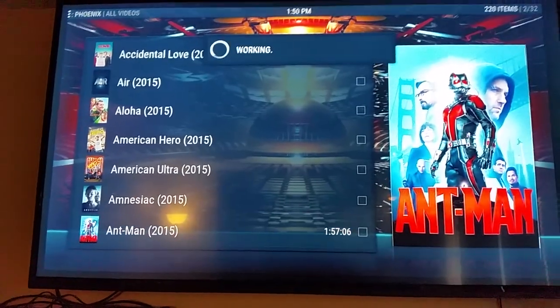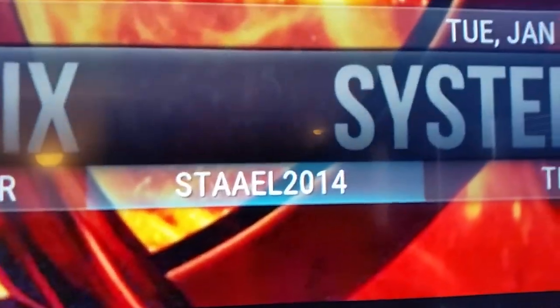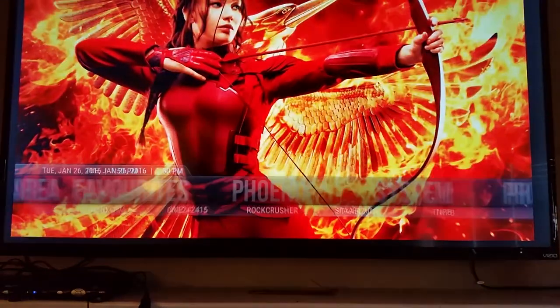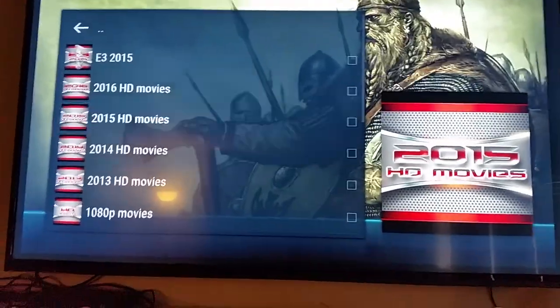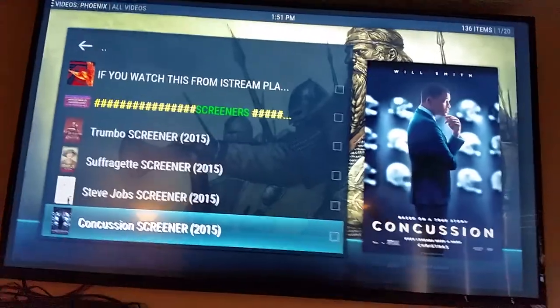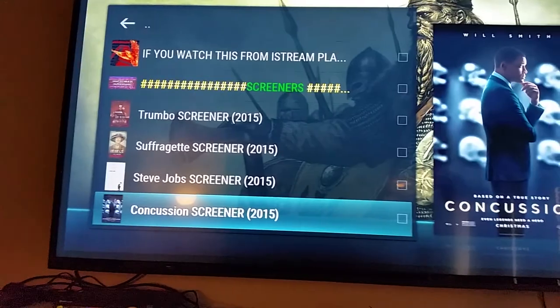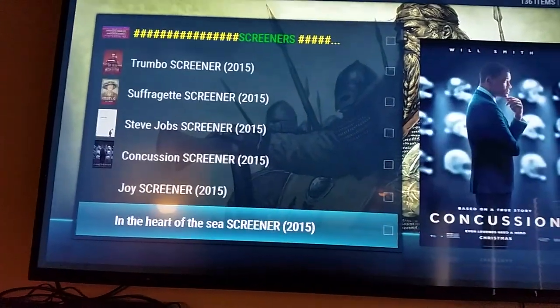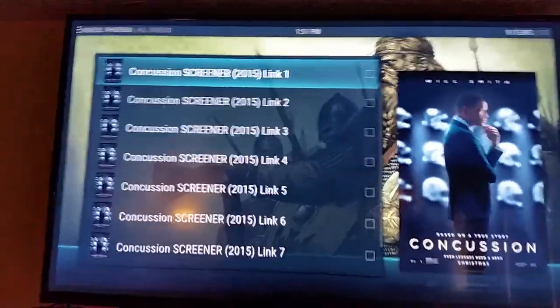I'm going to back out with the arrow back button and we're going to try the third one under Phoenix, which is called Stale 2014. When you open this one up, we're going to go into the 2015 HD movies. I have noticed that Stale puts a lot of screeners on — a screener is basically a DVD version of a movie that is still in the theater. We'll click on Concussion.